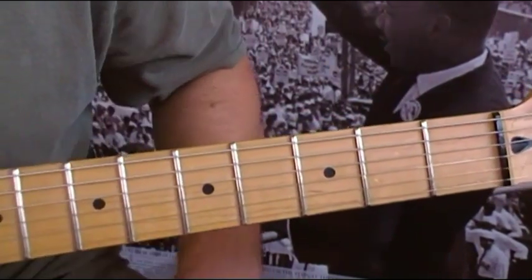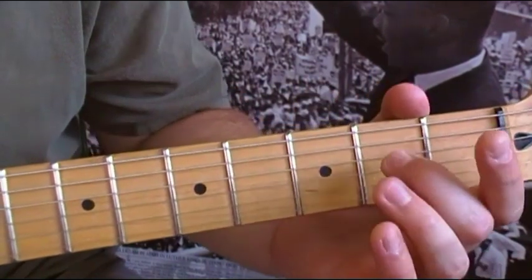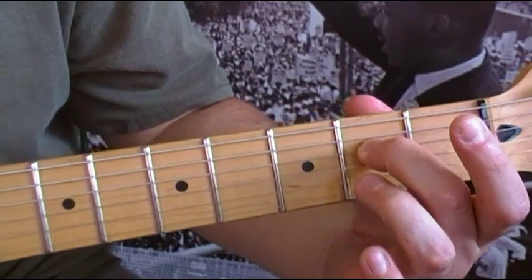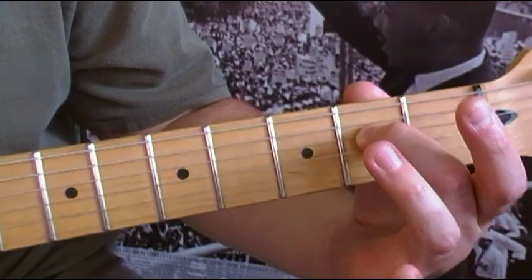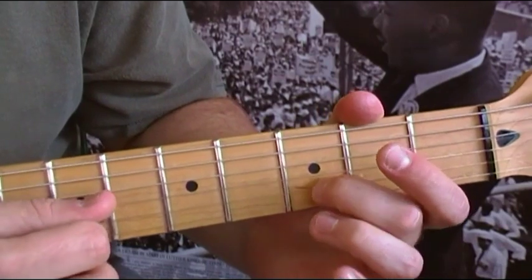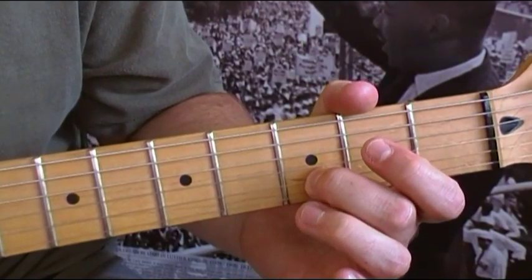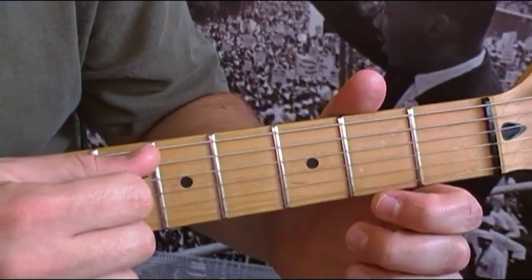From the top, repeat that whole part, but when you start again you're going to use the second fret of the D string — the fourth string. So instead of hitting it open, you hit that fret. After that, you repeat the pattern again starting with the open fourth string.